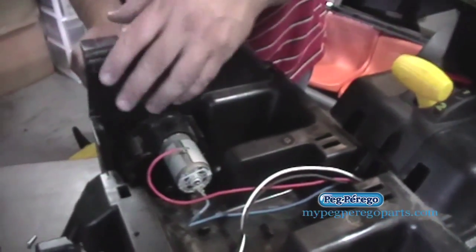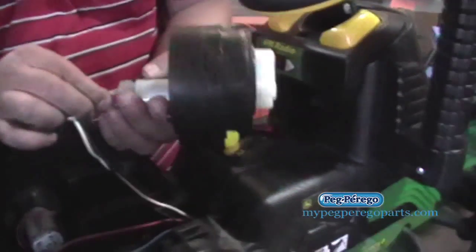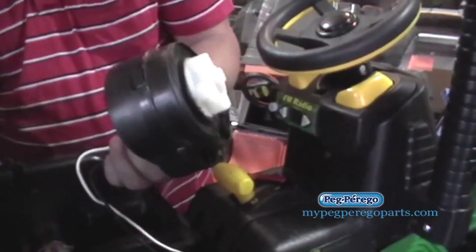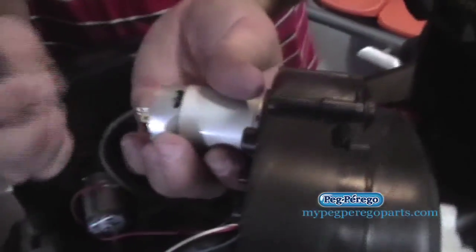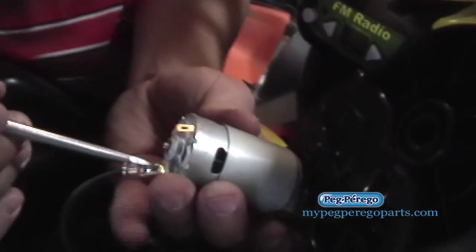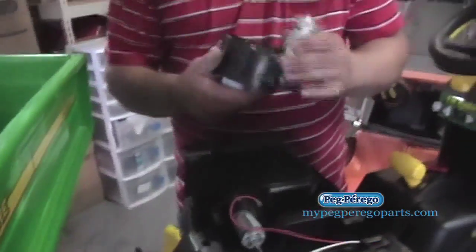Right now we're going to go ahead and remove this. There's a spacer down here — once we remove this spacer, go ahead and take out the gearbox like this. Then you just take off the terminals. If the terminals are secure, just take a screwdriver and pry them off like that. Slipped right off just like that. Do the same thing for that side, and just reverse the order.